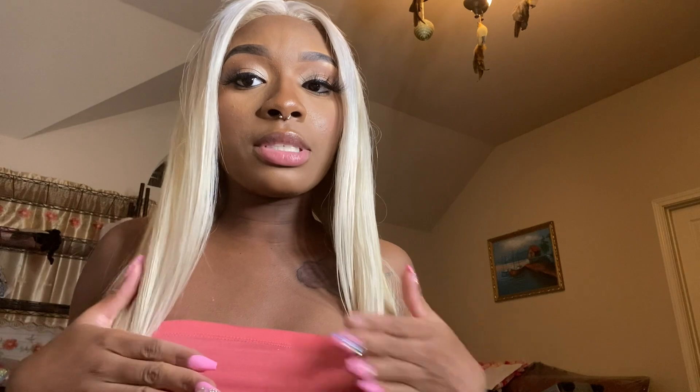I'm back with my hair installed and my makeup done — I just came back from my birthday lingerie slash graduation photo shoot. This is what the hair is looking like. This hair is from my business Bundle Mania Beauty, the same hair supplier from the bundles I was selling. It is a frontal 613 lace wig.